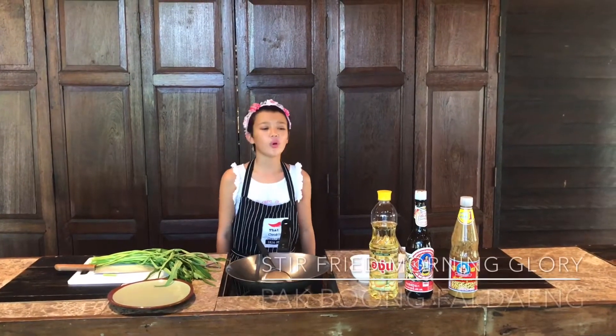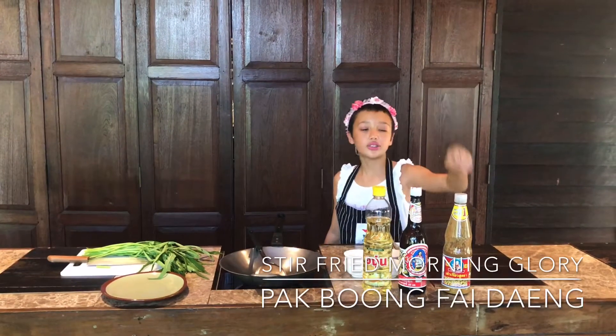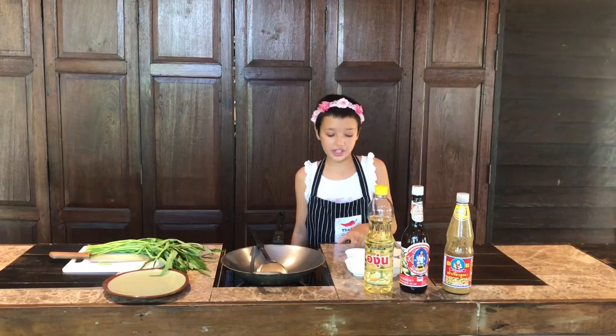For the ingredients today, I'm going to use soybean oil, oyster sauce, and soybean paste. Water, raw sugar, chili, and garlic.